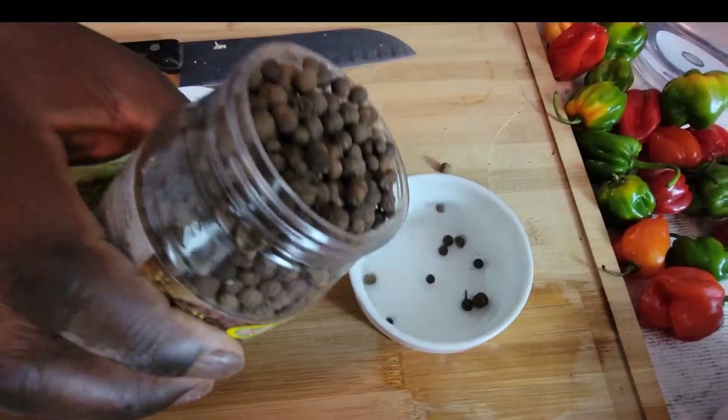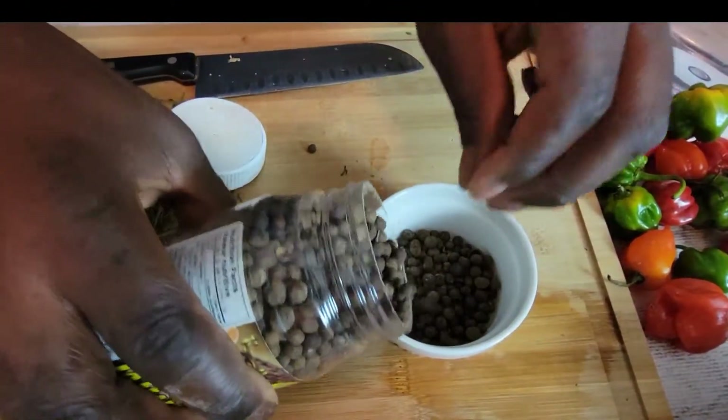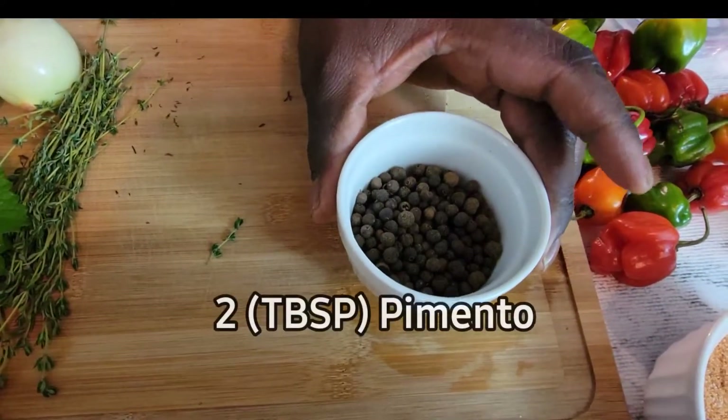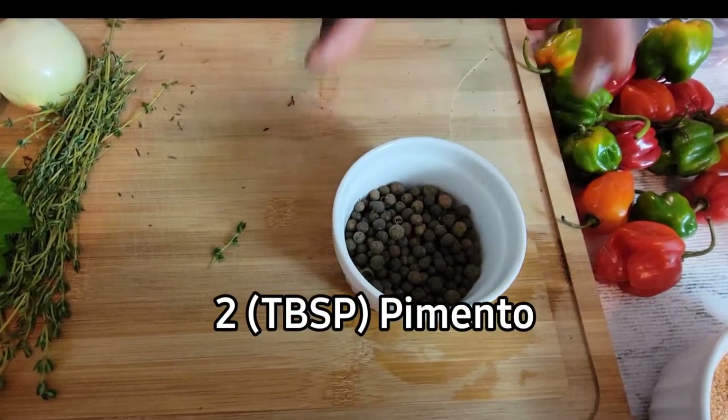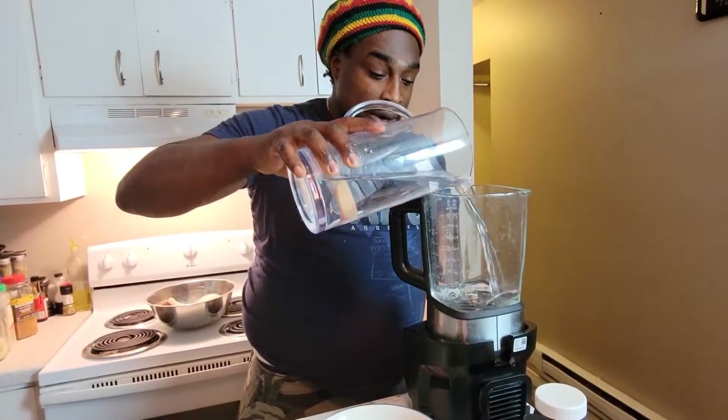Now we're gonna add some pimento grains, because this is the main ingredient. Two tablespoons of pimento grains. Now I'm gonna get the blender set up, so I'm gonna add my four cups of water into the blender.